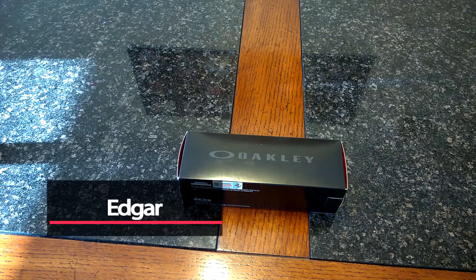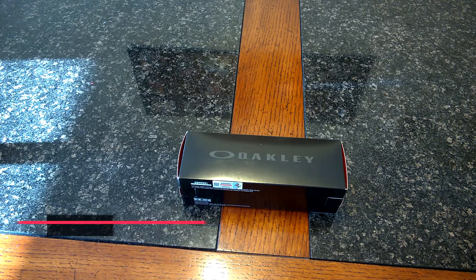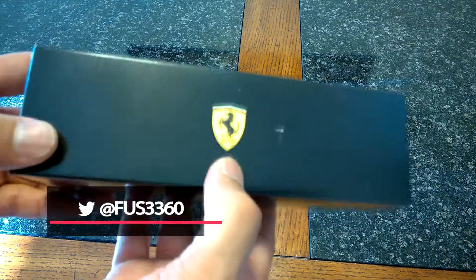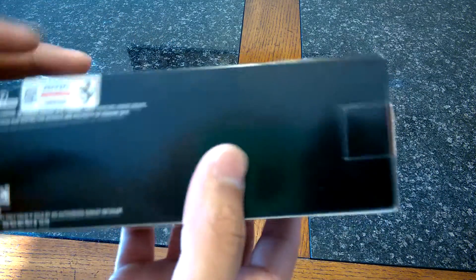What's up guys, Edgar here at LifestylesDefined.com. I have something special for those of you who wear glasses and those of you who like Ferrari or cars in general. We're going to be taking a look at the Oakley Marshall, the Scuderia Ferrari edition. Let's go ahead and open this baby up.